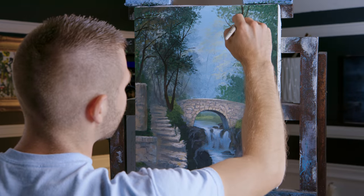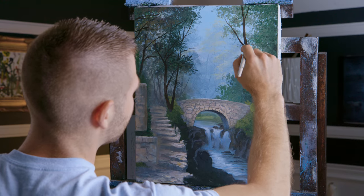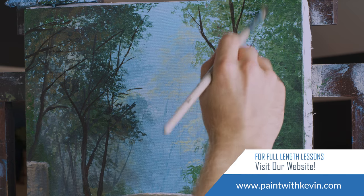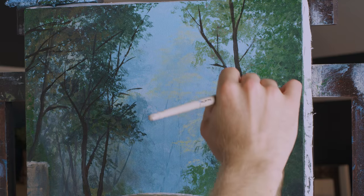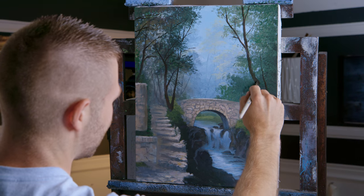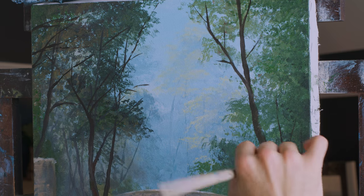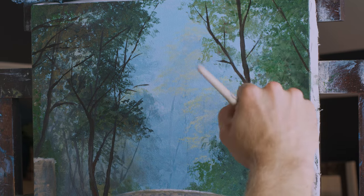Now we'll just get a couple of tree trunks in here. Nothing too crazy, fairly straightforward. We'll put our highlights over these so they don't have to be anywhere near perfect. Right over here, maybe another one - this will be behind that tree clump, and then this one here like a little bush. Just bring out some stuff. A lot of that will be covered, but at least we've got some sort of structure going on in here.